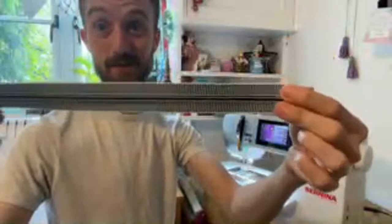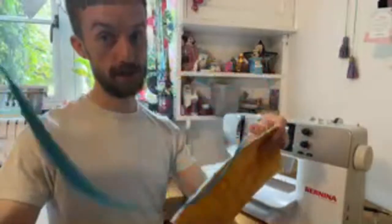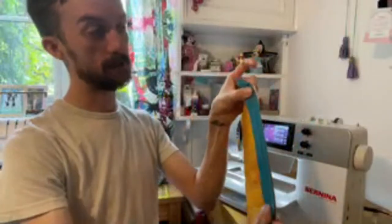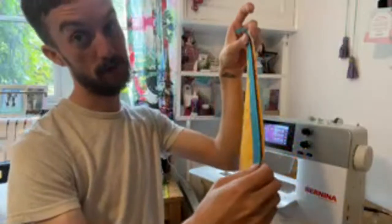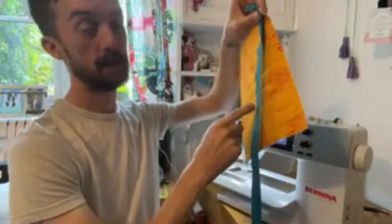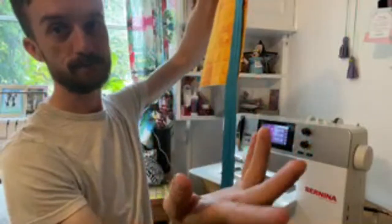If you haven't got zip by the meter, you can use a really long zip. I have got zip by the meter so I'm just going to use that. I really like this striped zip because it works well with Tula's fabrics. If you're using a really long zip that's not open-ended, make sure the end that will open is right at the top so that when you come to the next part, you've got all of that extra length to open it out flat — because you will need to be able to open this out flat.